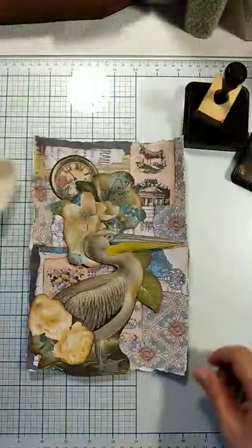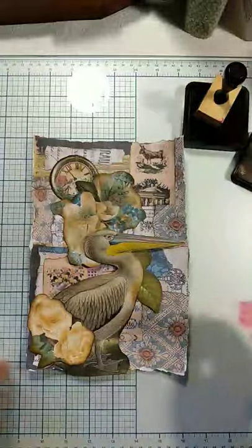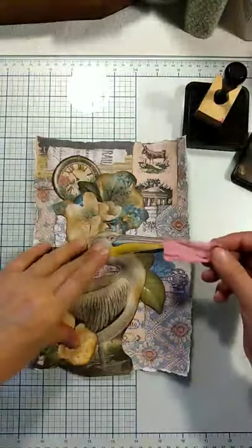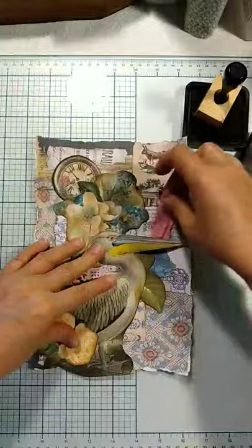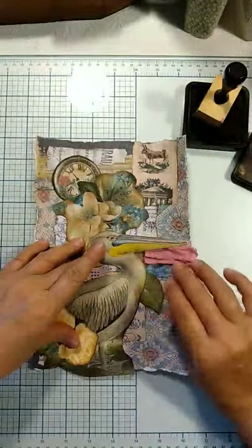If I wanted to, I could possibly just work in a piece of this sari silk, kind of like that.